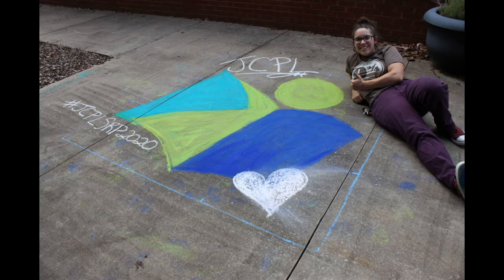Here's the most important part of the chalk art program other than having fun and creating beautiful art: tag us in what you're doing. We want to see everything you've created. Take pictures, take videos, whatever you want to do, and share it with us. Make sure you tag us on Instagram and Facebook, or you can email us through the summer reading program — whatever is easiest for you. We would love to see what you're creating.